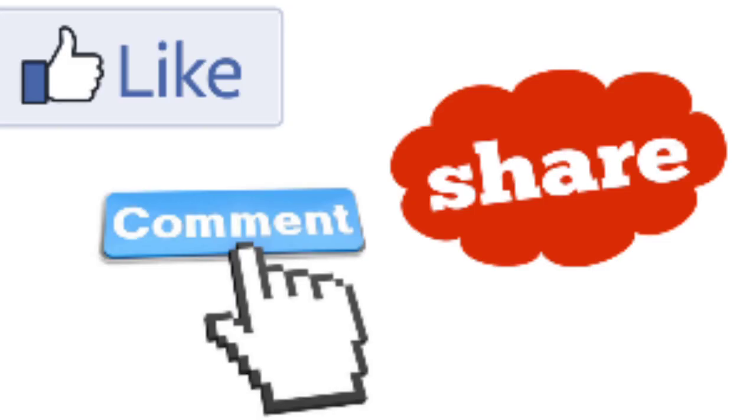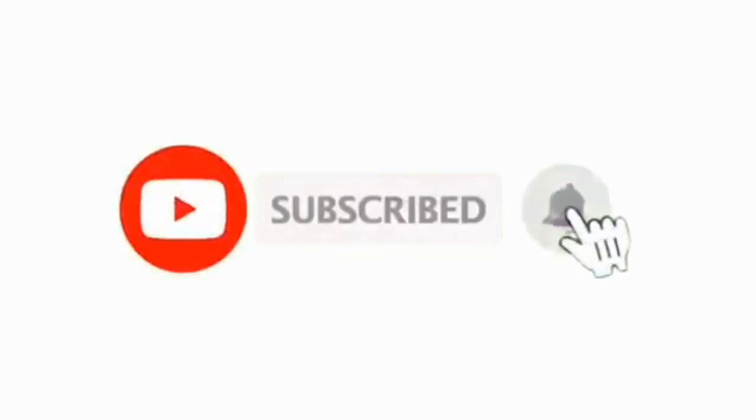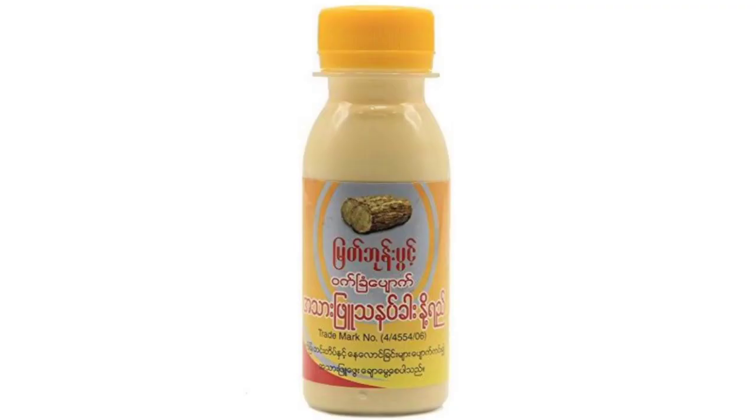So in this video, please like, comment, and share, and don't forget to subscribe to the channel and click on the notification bell. If you want to see more videos, see you in the next video, friends. Allah Hafiz.